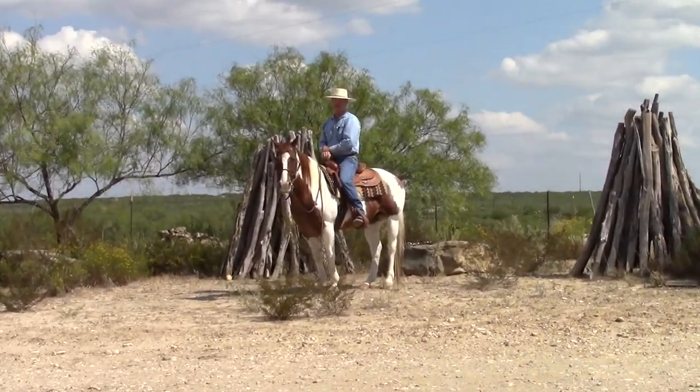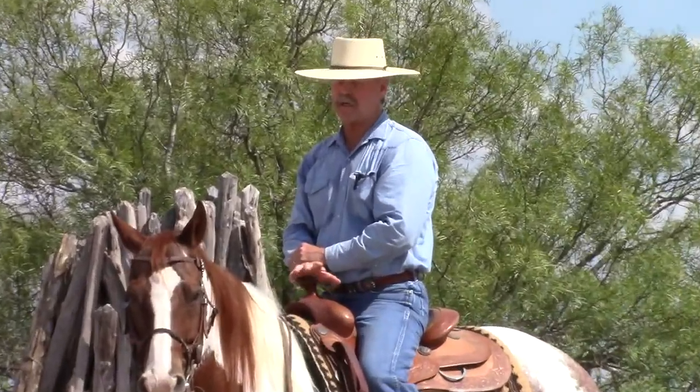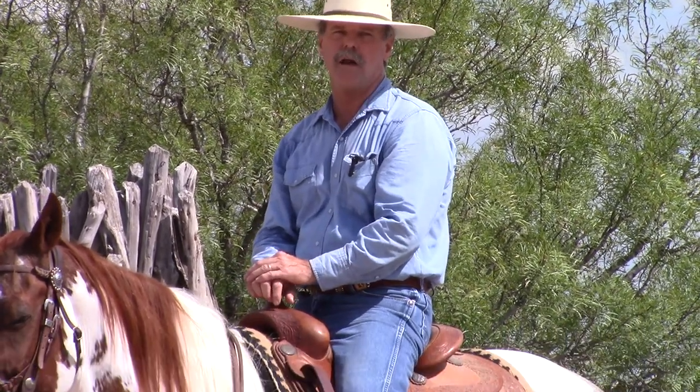Hi everybody. Today I want to talk a little bit about split reins. There are basically three kinds of reins that I use when training a horse. The first one is with a hackamore — I use a mecate. And then on any type of finished bit or one-handed bit, I like to use a romal. But with any type of snaffle or two-handed bit, I always use split reins.